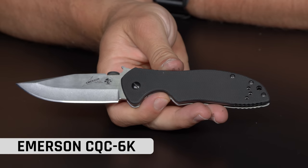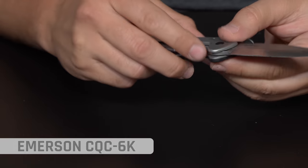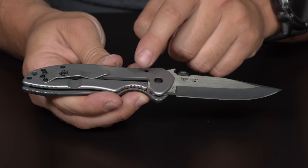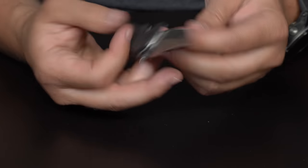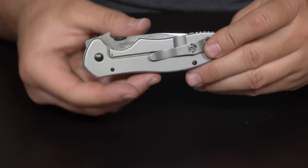We have got the Kershaw Emerson. This is the CQC6. Now this is one of the top Kershaw knives for the last little while, and I think the big reason is it's been on sale for a really long time. But it's also a pretty dang good knife. So you get the Emerson Wave, you get the thumb disc opener, nice two-way reversible pocket clip. It is a frame lock, which is really nice — just kind of a smooth little knife all the way around.